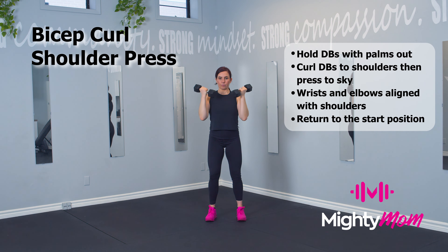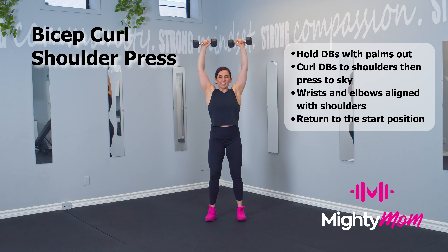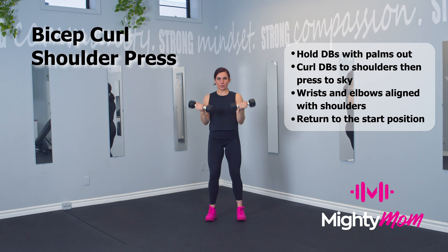Exhale and curl the weights to your shoulders. They're going to rotate and press up over your head until your wrists, elbows, and shoulders are lined up. Make sure that the weights are moving at the same time and you're keeping your ribs stacked over your hips, breathing nice and low throughout the entirety of this exercise.